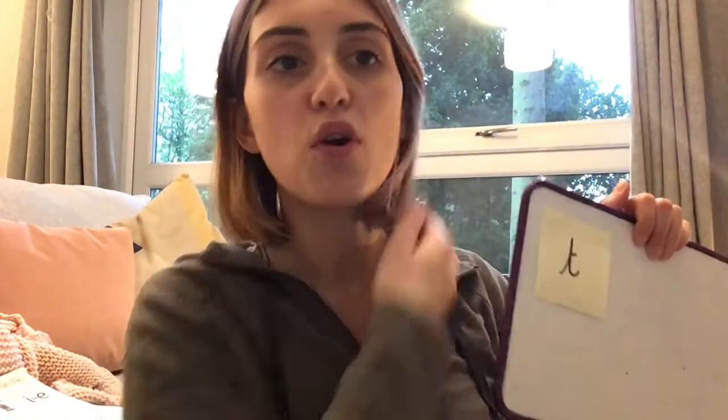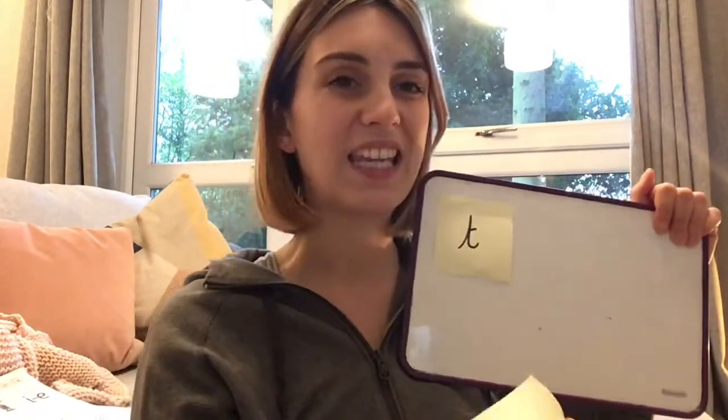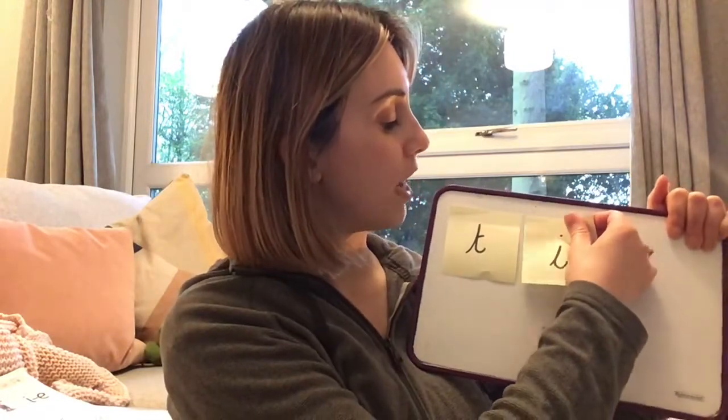Time. What's the first sound in time? Have a think. Look at all the letters that you've made. It's the T sound. So I'm going to put that right there. Time. Now what's next? I need the I, because I is the beginning of the I sound.